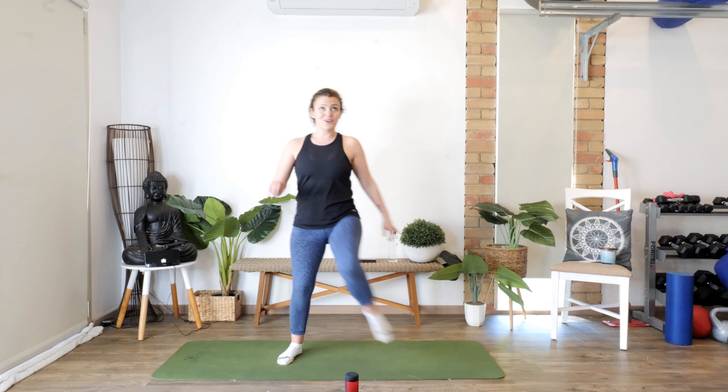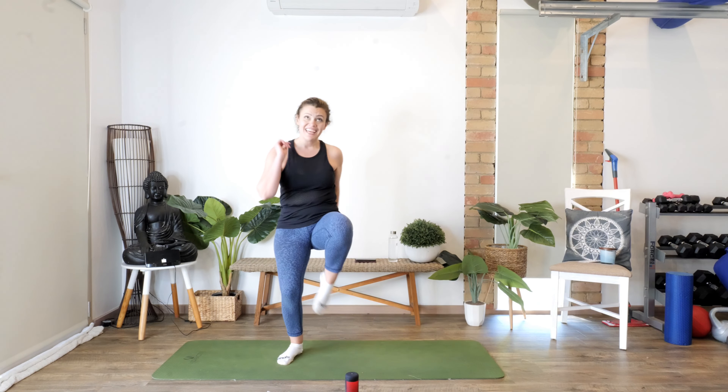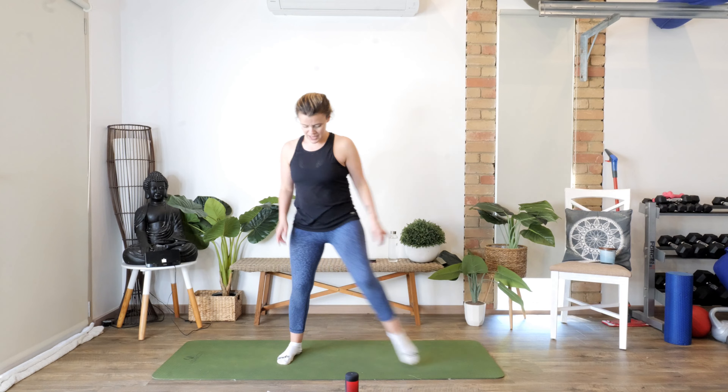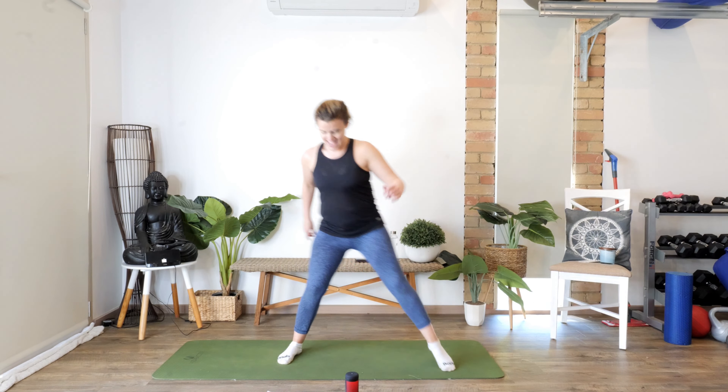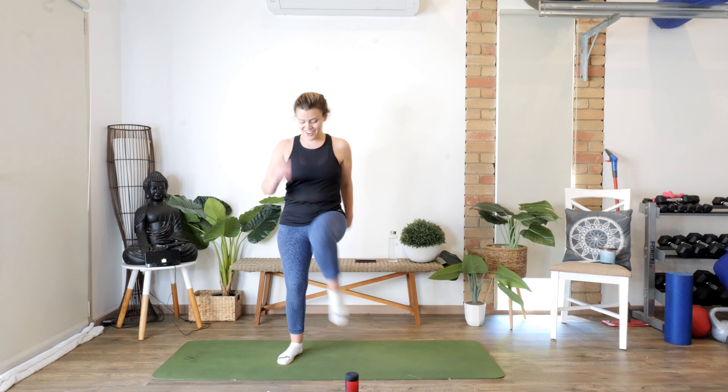Knee comes up — one, two, come on guys, three, four, lift it, five, six, seven, eight, nine, one more. All right — we're going to grapevine! So we come across and then we go back. Keep moving — moving it across, walk it out.